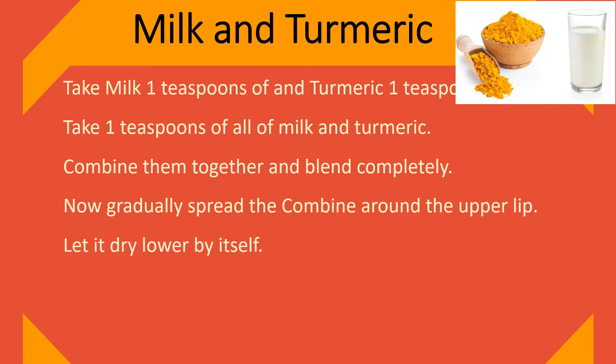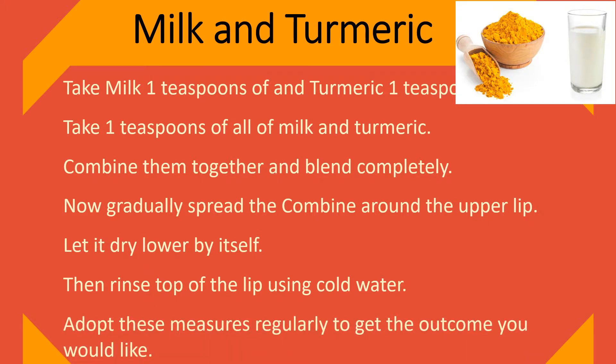Let it dry on its own. Then rinse the top of the lip using cold water. Adopt these measures regularly to get the outcome you would like.